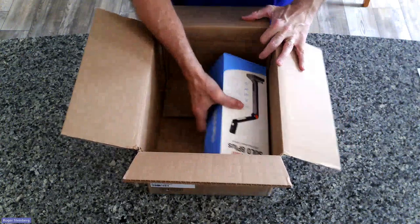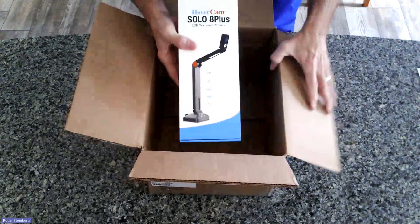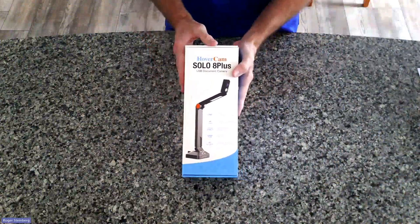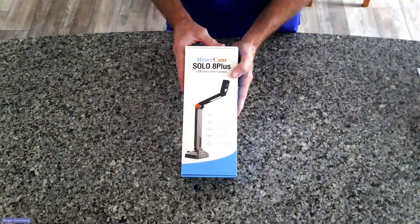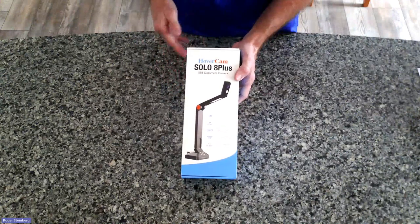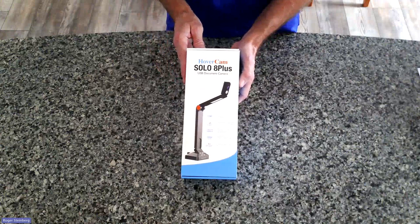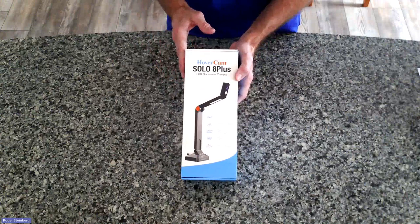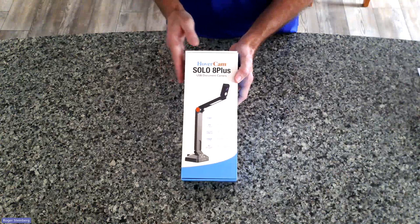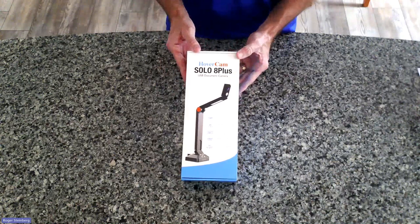And then underneath we have our Solo 8 Plus. Let's put the packing box aside and take a look at this box. So this is the Solo 8 Plus that you will be using with your computer — it is essentially a plug and play device. I will be creating a separate video that shows how to connect this up and use it, but again, it is basically plug and play, and from there you're off to the races. So take a look at that other video when it is posted.